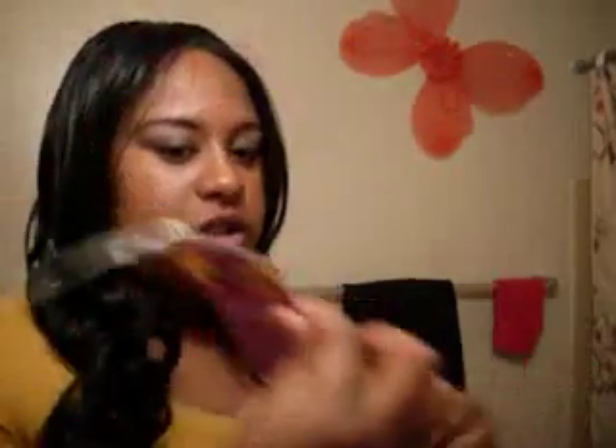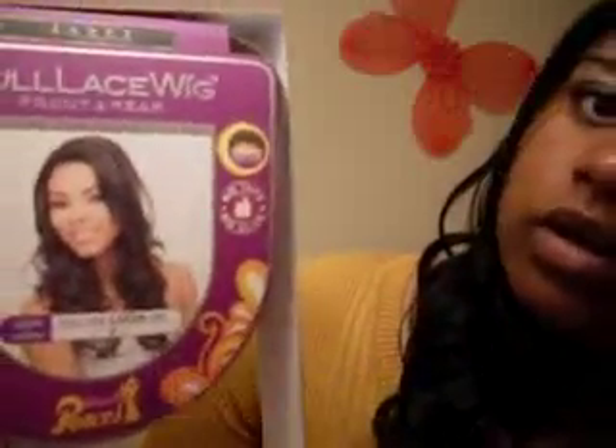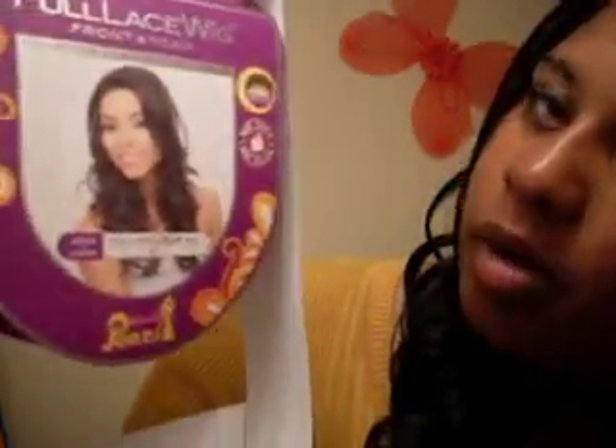This is a lace front. This is Lucille, or Lucia — whatever you want to call it, however you want to pronounce it — and the color is number one, always. This is a Janet Collection Black Pearl. Let me get the box so you can see it better. This is how the model looks, courtesy of hairsisters.com, of course, so you won't ask me where I got it from. I'll post it in the drop bar.